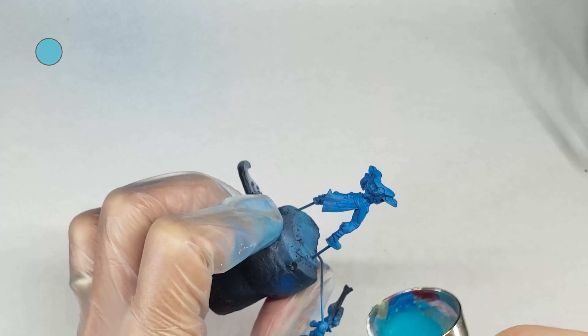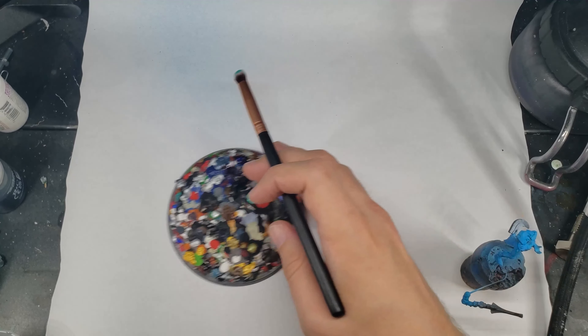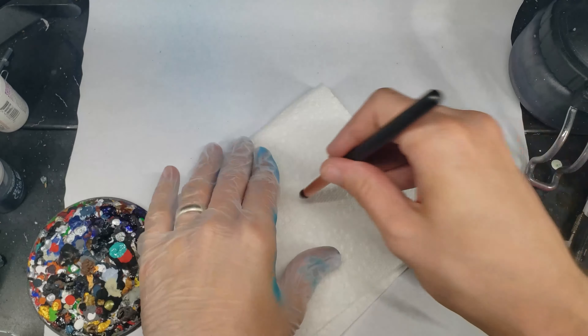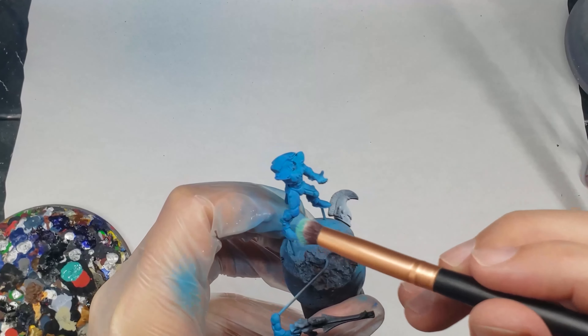I start nearly all my models with an airbrushed pre-highlight of Medi Calm Art White over a black undercoat, as I find this really helps me get a good sense of all the model's details as well as starts to build up some of my highlights and volumes. As this paint, like almost everything we airbrush, is semi-transparent, I do a couple of passes to really build up my coloration to a pure white where I want my brightest highlights to be.